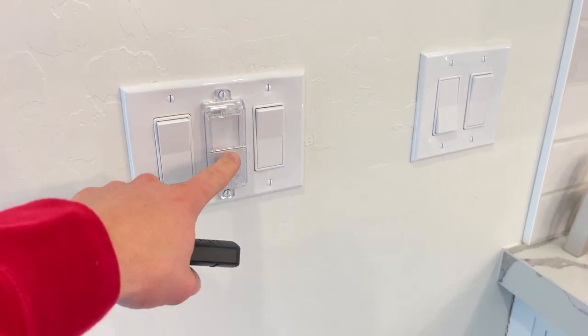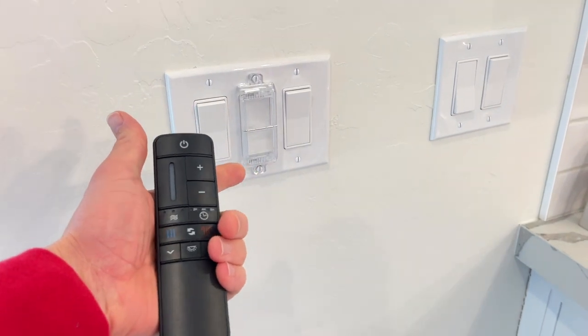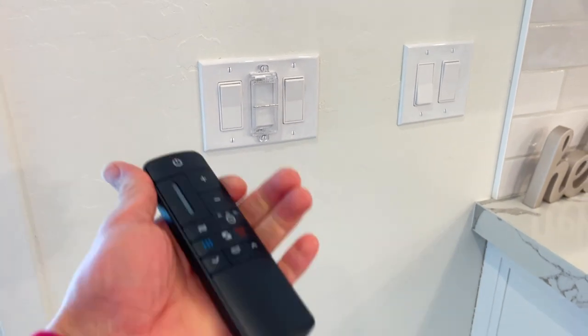Leave it on so that your remote always works. And then if you ever need to, you can still get in and switch it back. It's got a nice clean look. They're really easy to install. I'll put links for these in the description below, and I'll show you how to install these and how they work.